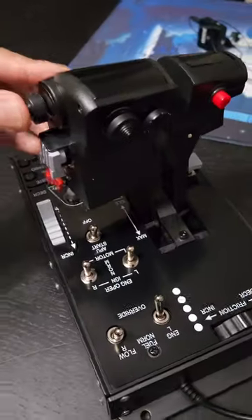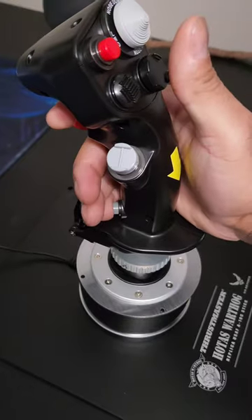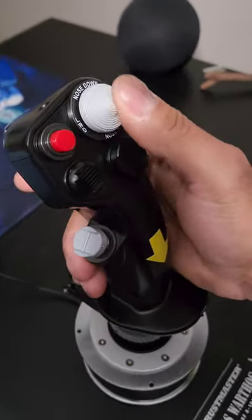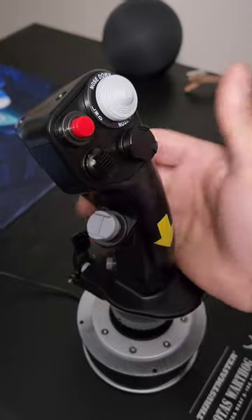This is going to be my throttle for Star Citizen — strafing and the yaw. I love this so much. So there's a pinky trigger, and areas for the thumbs to do everything, and they're all so nicely spaced out that you'll never accidentally hit one when you're trying to go for another.